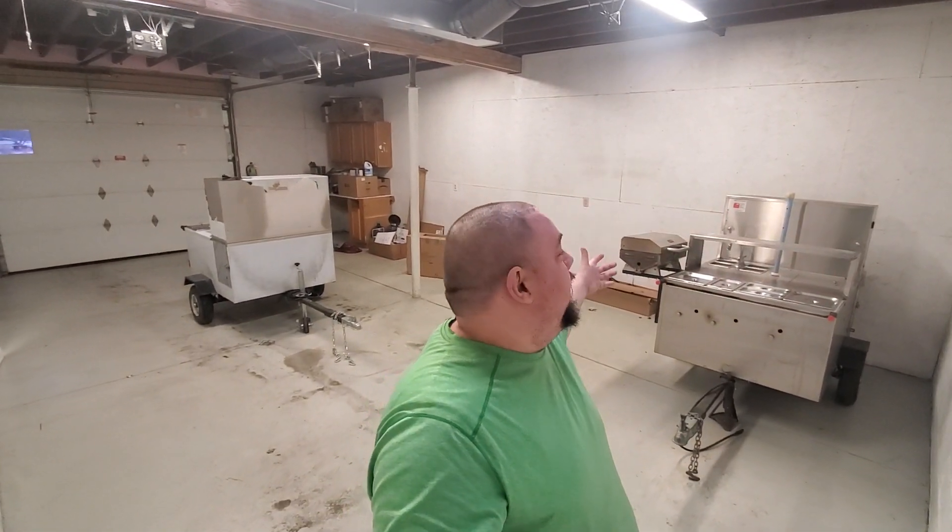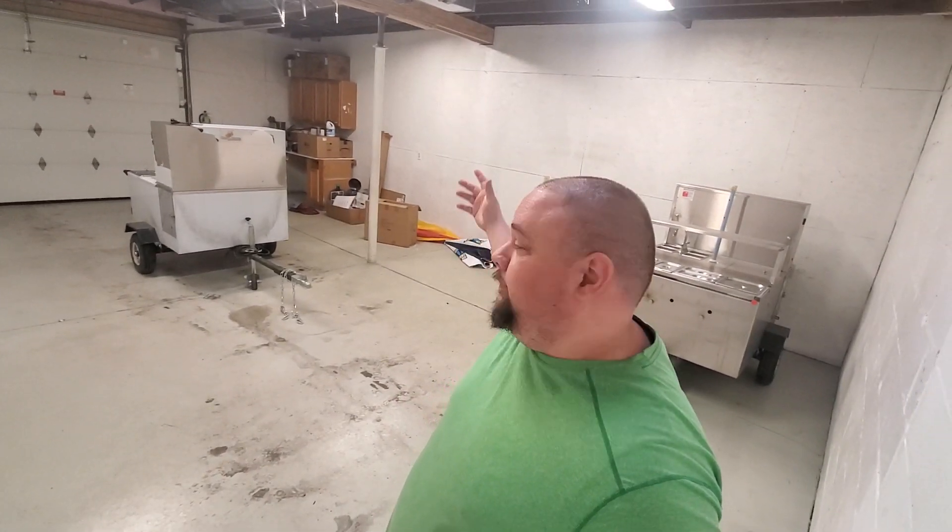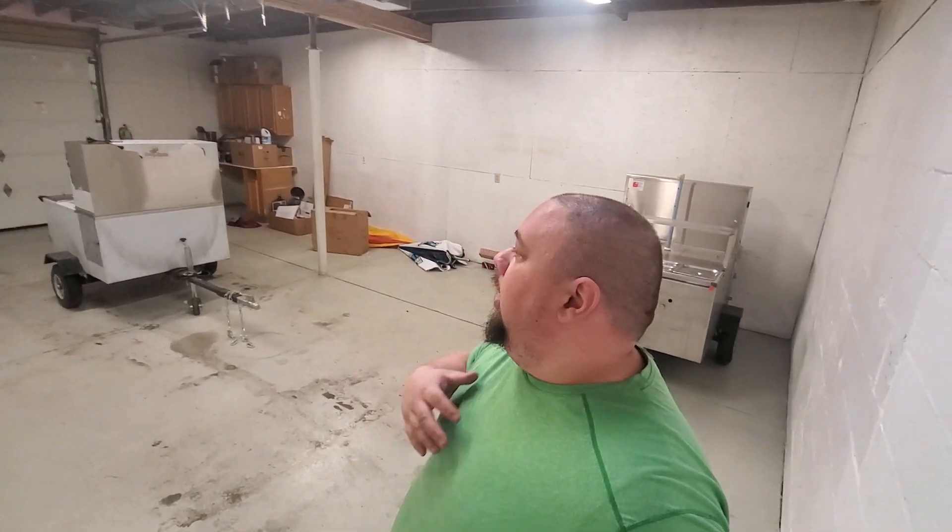Hey, hot doggers, coming at you from hot dog headquarters — new space! I just took it over, just signed a lease. It's a garage, obviously much needed. I just wanted to update you guys.